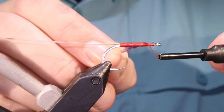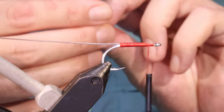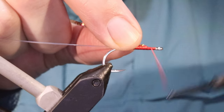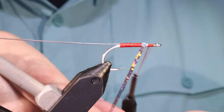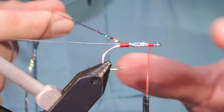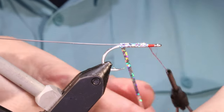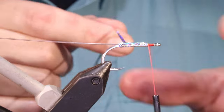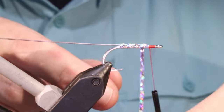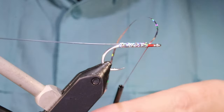I've got some saltwater flashabou, holographic silver. Traditionally we would have used flat silver but the holographic's nice. Catch that in, go all the way back and then come up again. So I've got two layers of tinsel so there will be no gaps — that's why you don't need to worry about using white thread. That red's well covered up, and even if you make a mistake on one pass, you'd be nearly impossible to miss it twice.